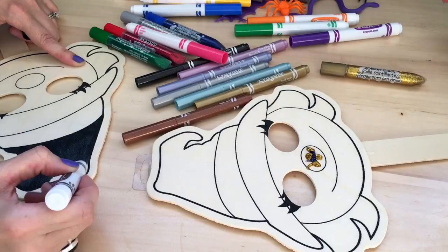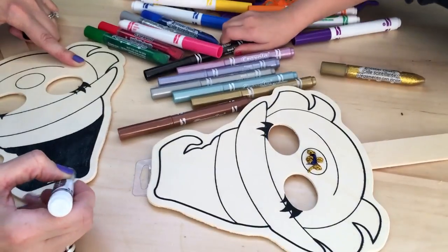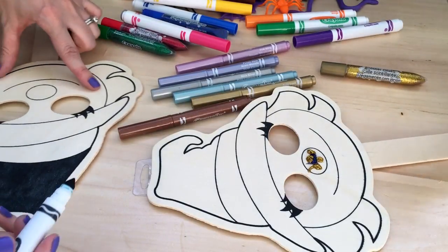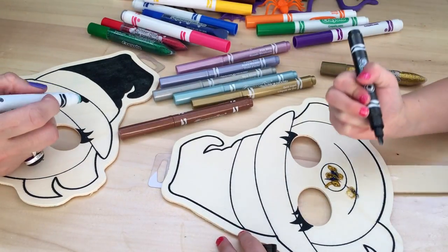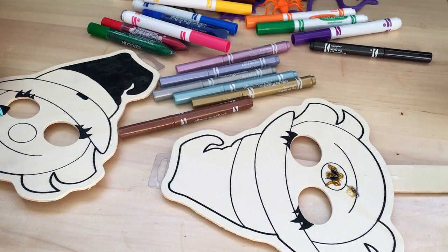And now I'm going to have a black witch's hat — like you, Mom. But it's going to be metallic? Yeah, metallic. Ooh. Uh-oh. Do we need to clean up on aisle three? Yeah.